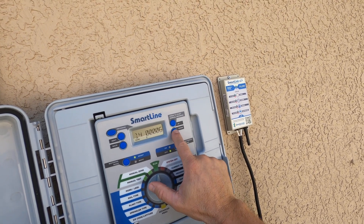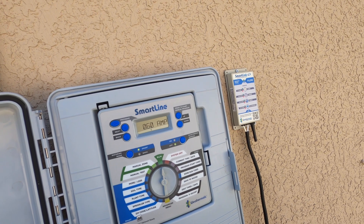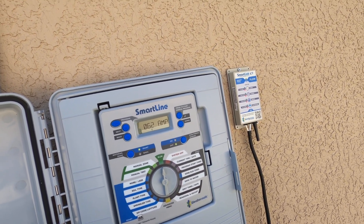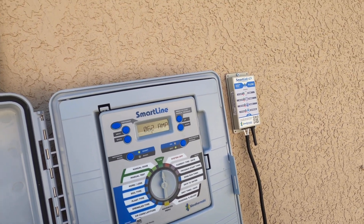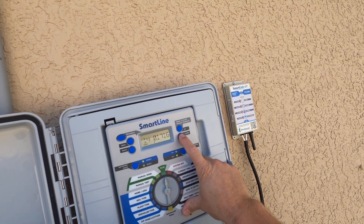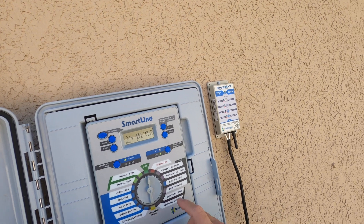We can also, if we press down again, see the milliamp draw. So right now between my pump start relay and my zone, we're at 620 milliamps. So I'll go ahead and press down again — that'll take us to the zone and how much time remains on this test.